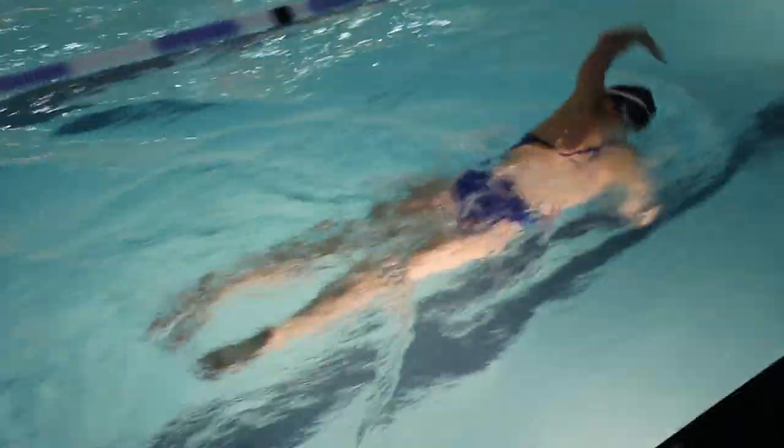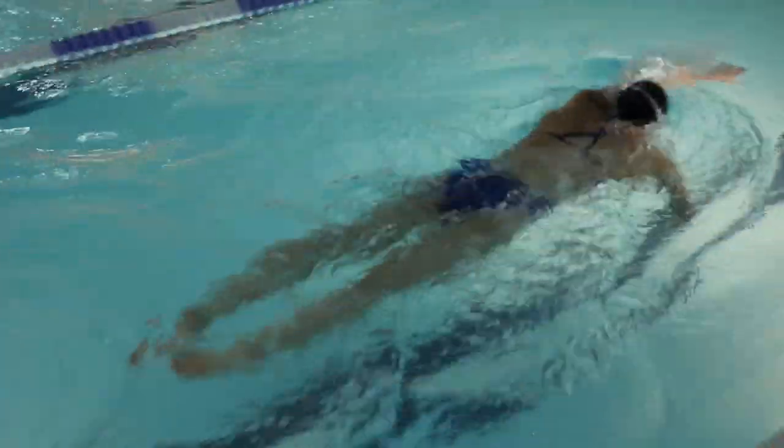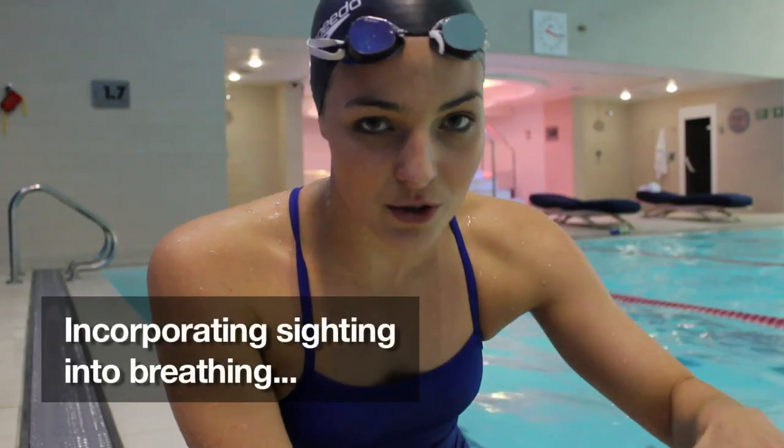So while I'm doing my sighting technique, which is incorporating the sighting into the breathing, I start off by just doing my normal stroke. I prefer breathing to one side, to the left side. So when I'm sighting, I'd sight every six to seven strokes.